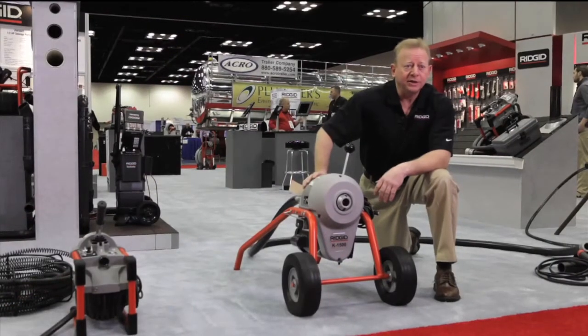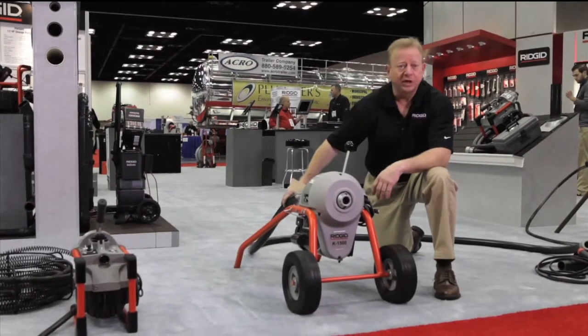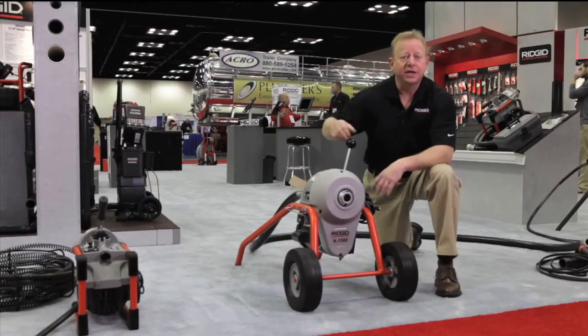Portable, lightweight, easy to get in and around — put the guide tube on the back and you can set this up anywhere.